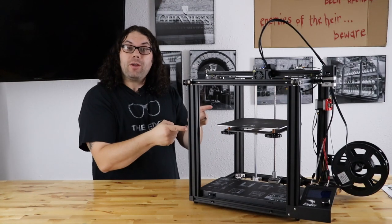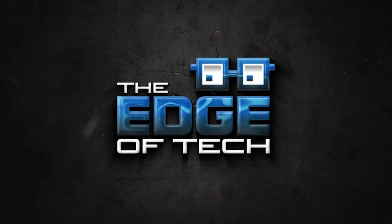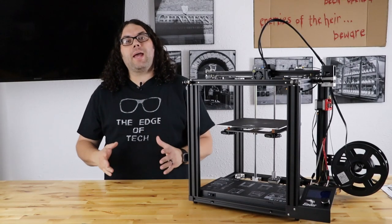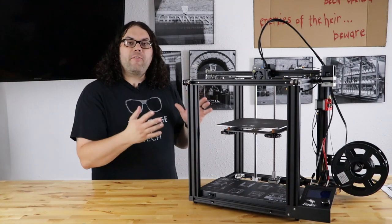The Ender 5 Pro is real. My name's Jim and this is the Edge of Tech. Hey everybody, I just got done with about a two and a half hour live stream where I went through the Ender 5 Pro.